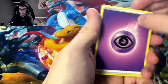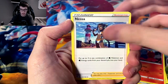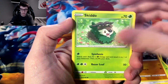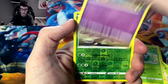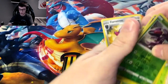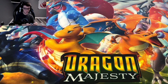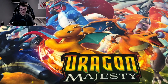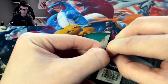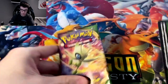Moving on: Excadrill, Magcargo, Nessa, Exeggcute, Chatot, Clobbopus, Skiddo, Shuppet, reverse Genesect, and we got Forretress. The left side hasn't really given us too much luck so far, I gotta say.